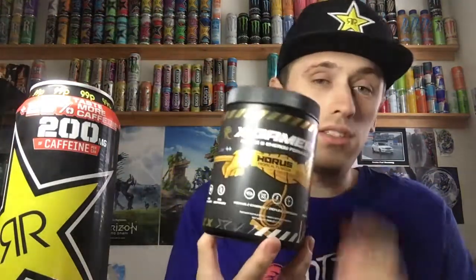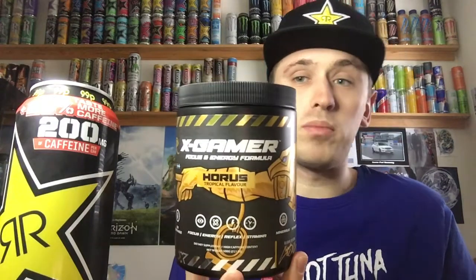Hey, what is going on pros and proesses? Mr. Lime and HD here and welcome to another drinks review. Before we get into this drinks review, you can save 10% on XGamer products by using code MrLime, or you can save 10% on XRT Energy products using code Bialia. Both links will be in the description below.